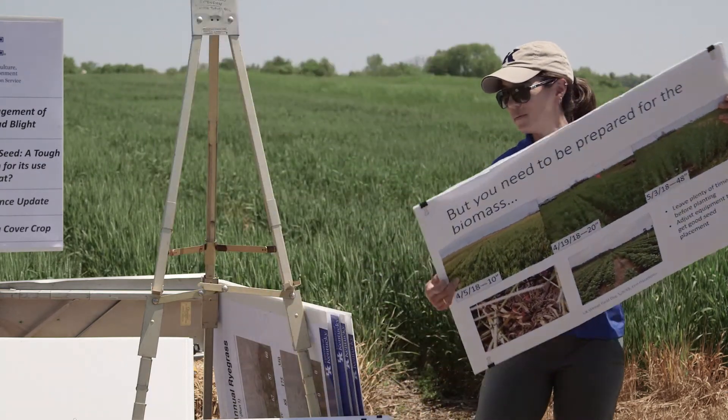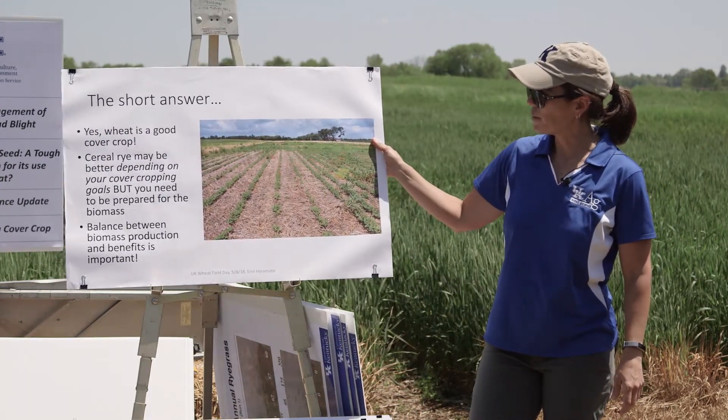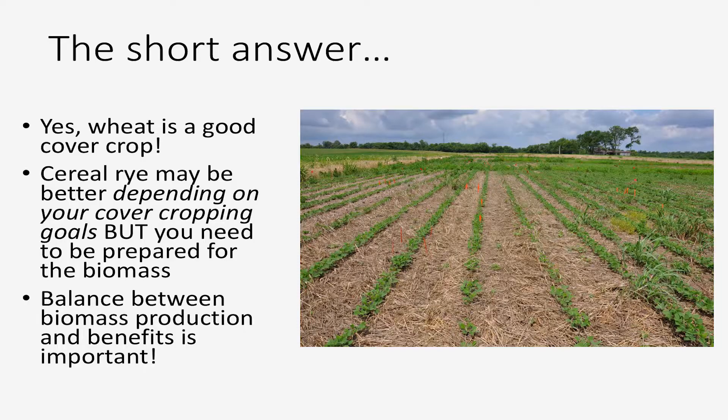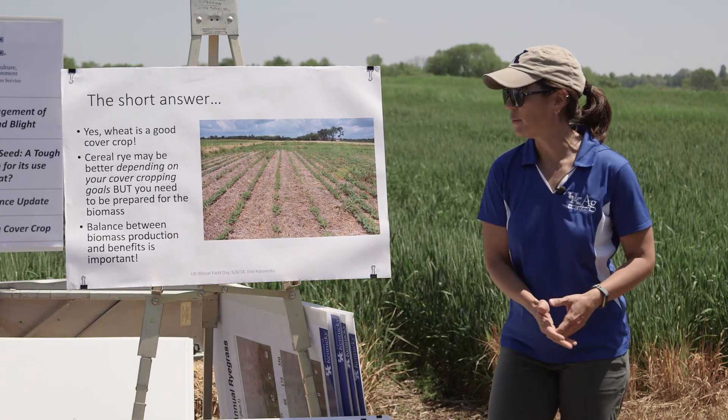So what is the best cover crop? Again, it depends on your goals. If you're looking to get weed management out of it, then cereal rye is going to be a good option, but you have to make sure you're prepared to deal with that residue. If you're not prepared, then it's probably not a good option for you — or you have to terminate it as early as your planter and your experience level will allow. It's really finding that balance between the biomass production and the benefits — that's the most important thing when answering the question of which cover crop to use.